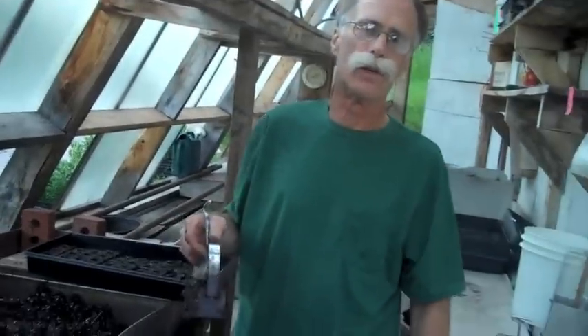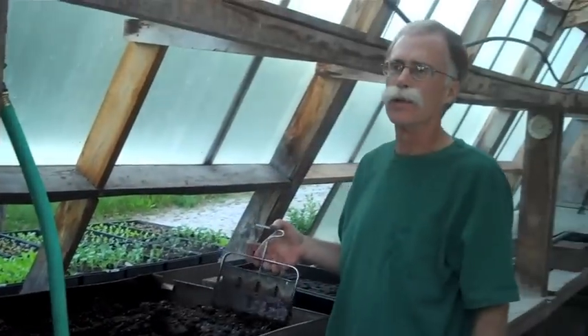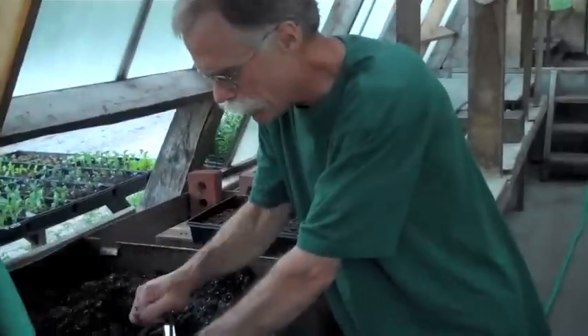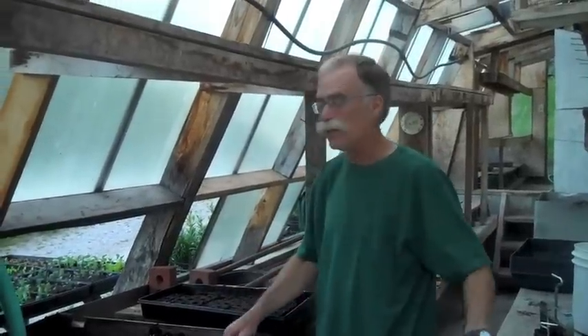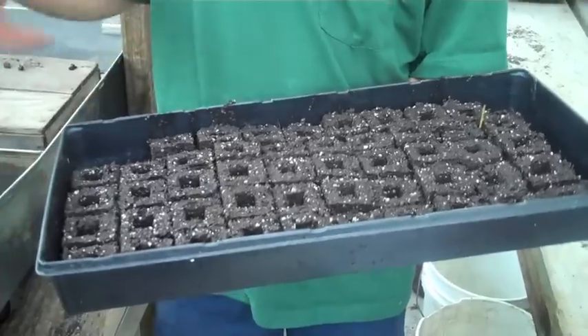I should mention that Eliot Coleman has a very complicated recipe for blocks, and it's how we got started on blocks in the first place. When we first read his book, The New Organic Grower — which must be at least 25 years old — he puts an amazing amount of different things in this blocking mix, which we tried to do. But Eliot Coleman is a lot easier to read about than he is to copy. We gave up on some of the ingredients and discovered that very simple materials would make a fine block. These are quite wet now, and when we transplant we want them wet. But as they dry out, they firm up, and after they go through a few cycles of wetting and drying, they're really easy to water.